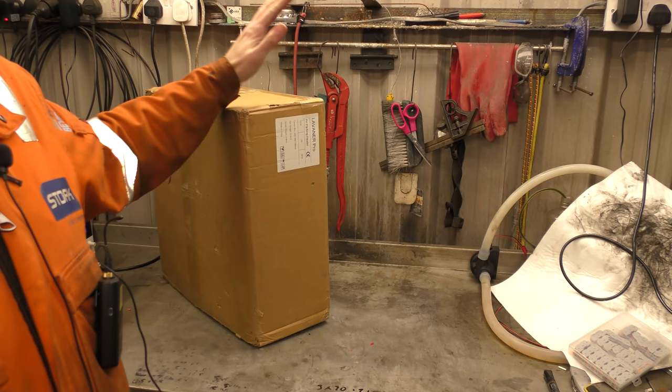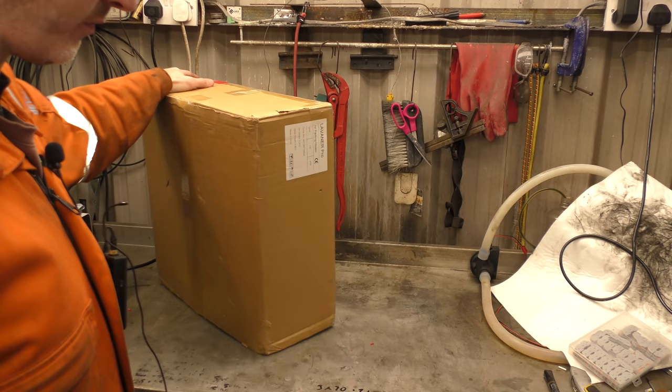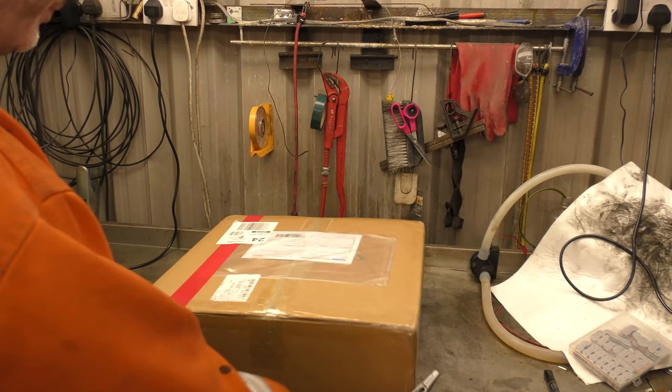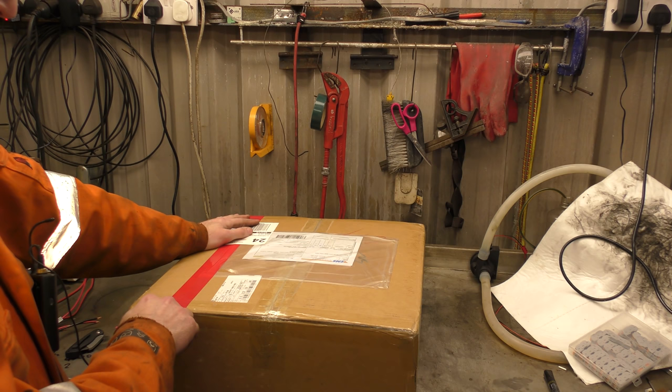Hello! What I've got for you today is another product and we are back in the world of diesel heaters once again. So in this box, which I'm just going to open for you, is another diesel heater from another manufacturer. The question I get asked quite a lot, which comes up in the comments, is: which diesel heater do I buy? Do you recommend one? Where did you buy yours or where can I get one?